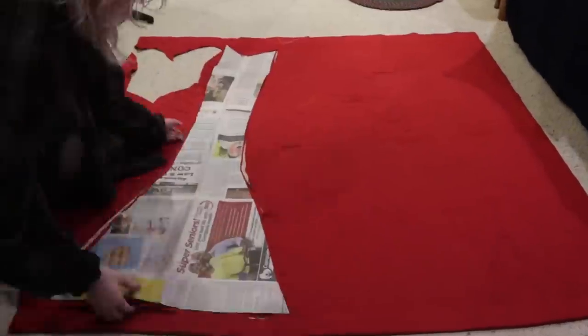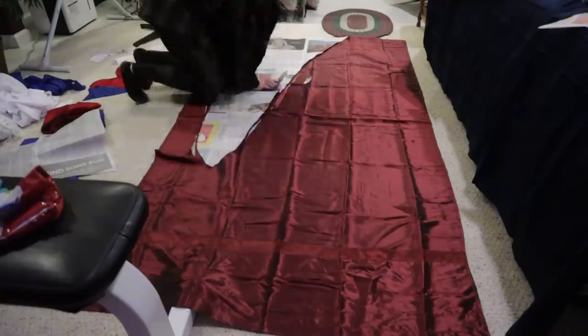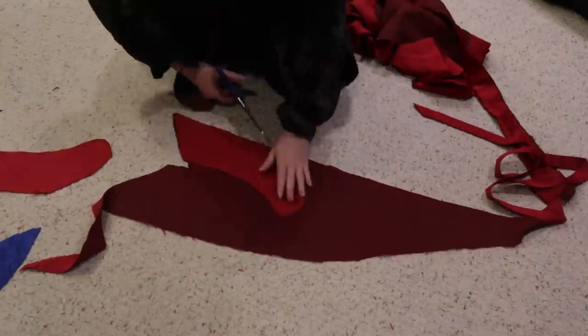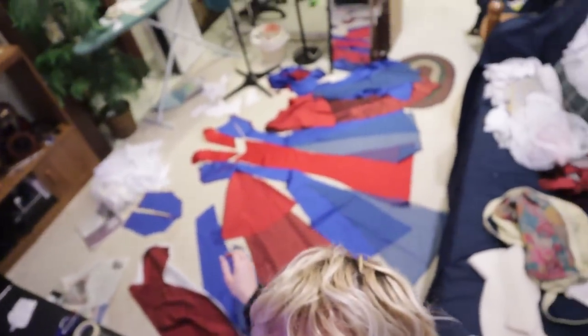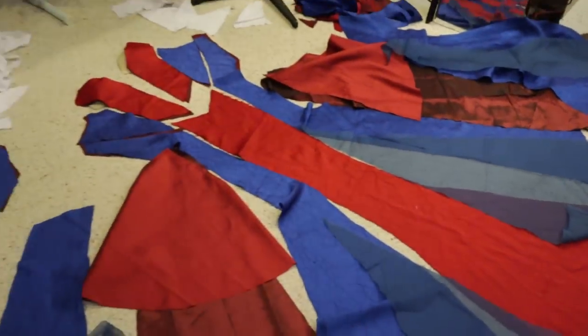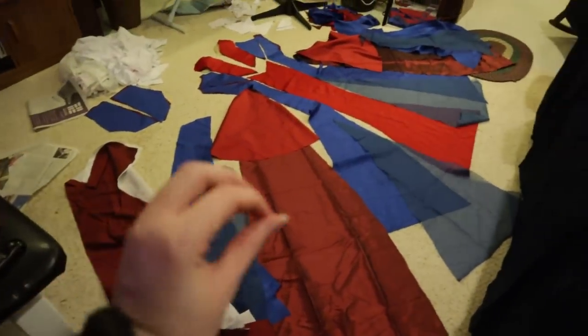I'm cutting things out. One eternity later — okay, I finally got everything cut out. There is so much sewing and assembly to do. All of this here is just the skirt.